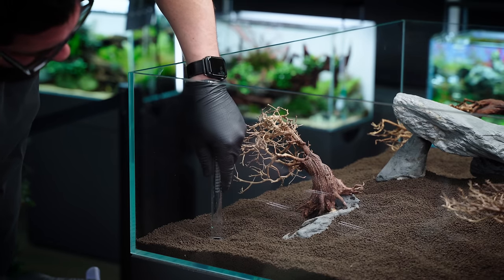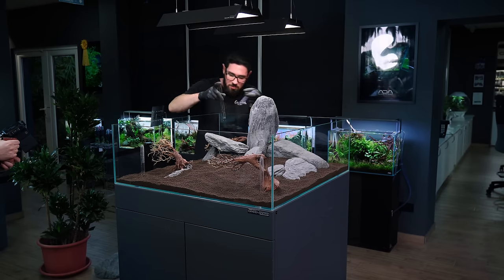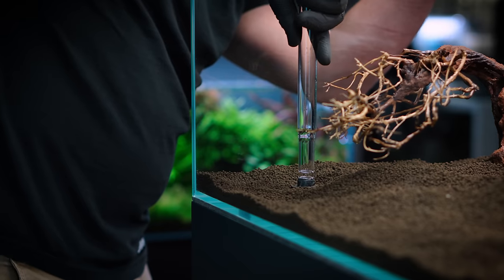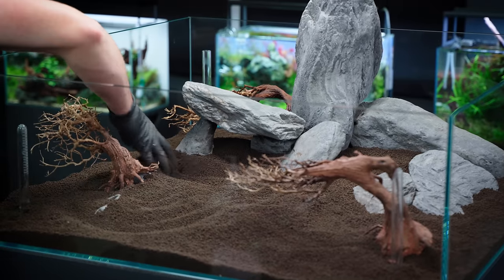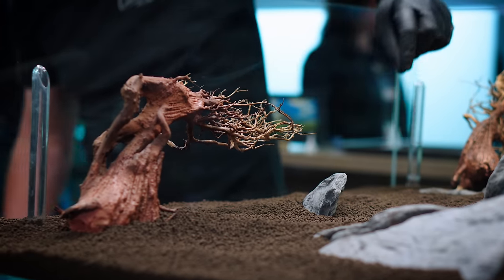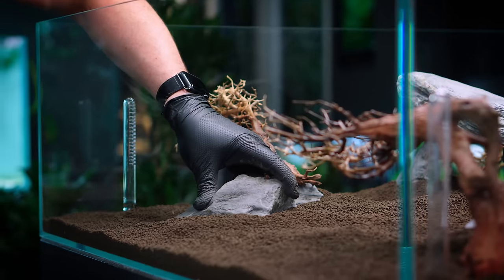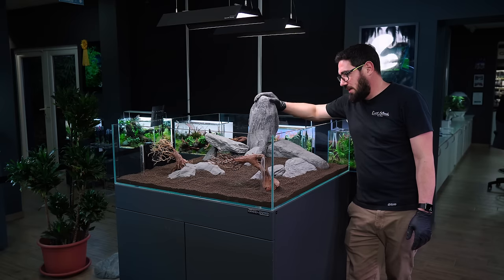This is going to be the regular inflow for the filter, and this one will be the skimmer inflow. I'm done with the hardscape — maybe a few bits of stones. I'm going to look for small ones to just enrich the environment. We're going to do planting for you in two seconds — for us, a couple of days.